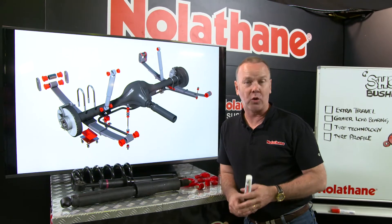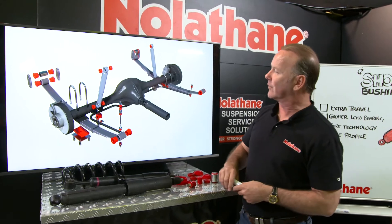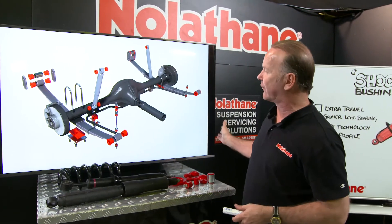So let's talk about shock absorbers, or dampers as some people call them. What are they? Where do you find them? Well, in just about every vehicle you're going to have two at the rear of the car and two at the front of the car.